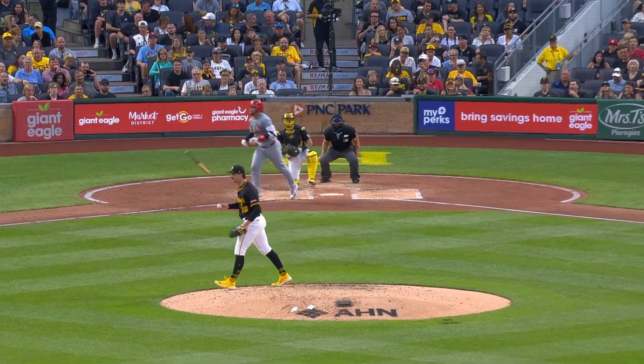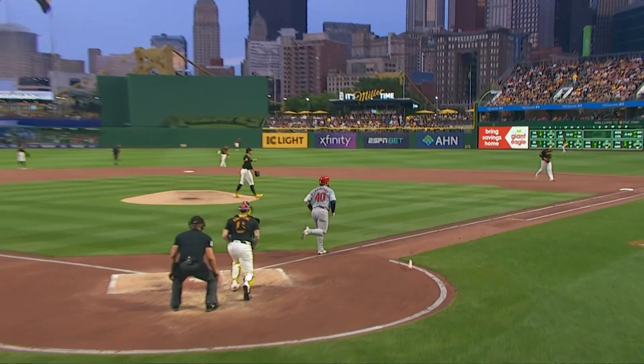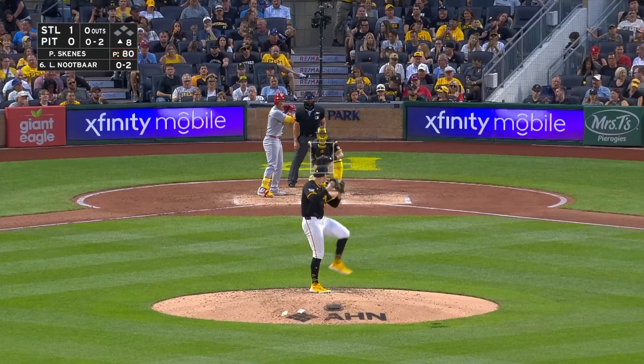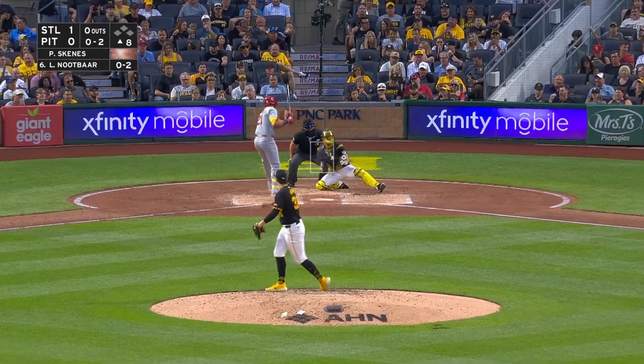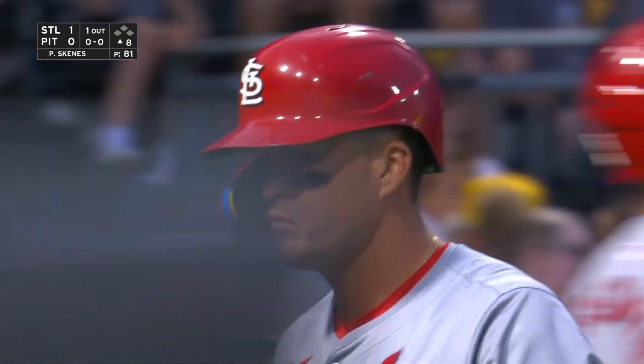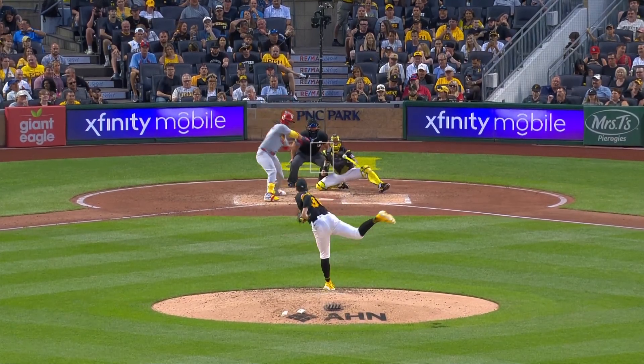See this right here against Contreras — fastball right there on the outer edge. And he had some fun with O'Neal Cruz, who fired that ball back to him. 99 right there — 81st pitch of the night, 99. Seven punch-outs for Skenes.